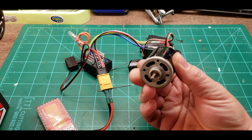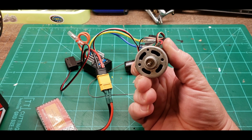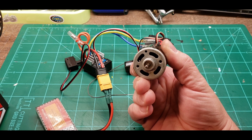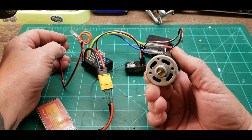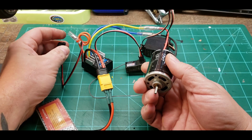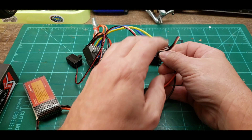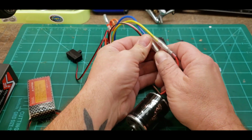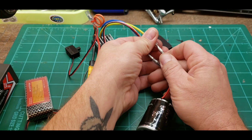You'll notice how the motor goes slower one direction than the other — it goes faster on forward and slower on reverse. The motors are meant to do that. If you put your motor in and it's going slower forward than reverse, you can switch it on your radio, but to make it actually run properly you're going to want to switch these two leads around.